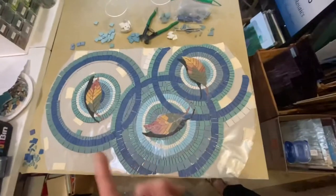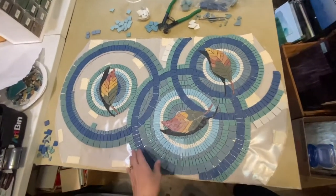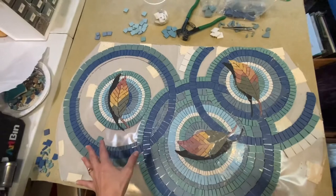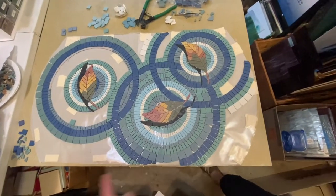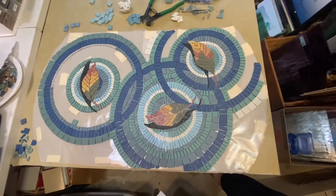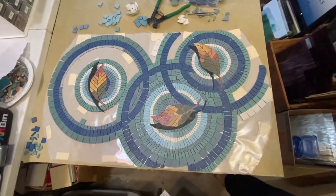Hey everyone, welcome to my studio. Here's where I left off on this one last week — it's really getting close to being done. It's going very quickly because I'm not gluing, I can just stick it down, so that makes it a little bit faster. I only have a couple weeks until the deadline on this, and I'm going out of town this week, so that one is a priority.